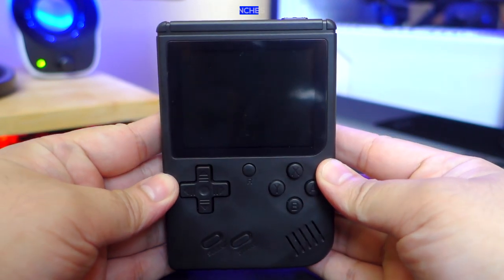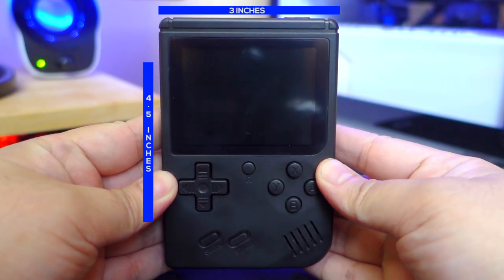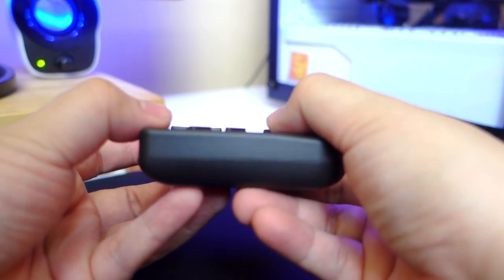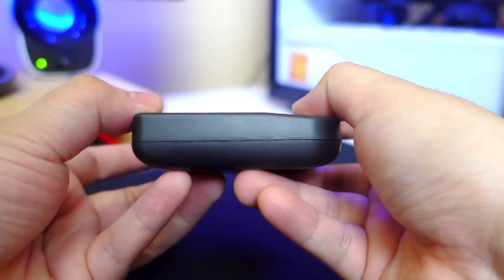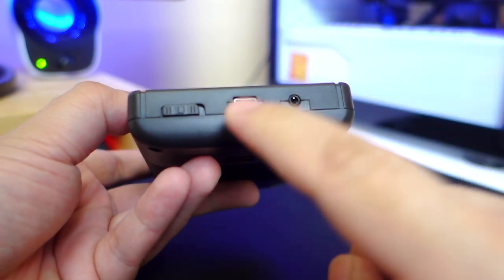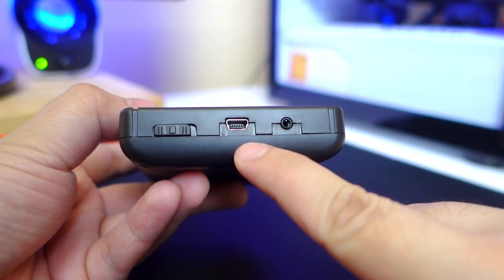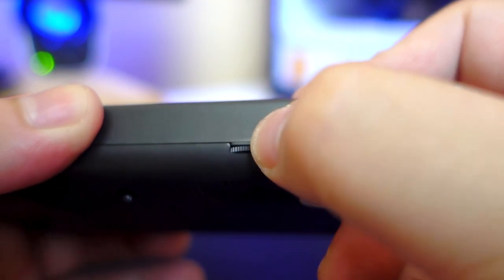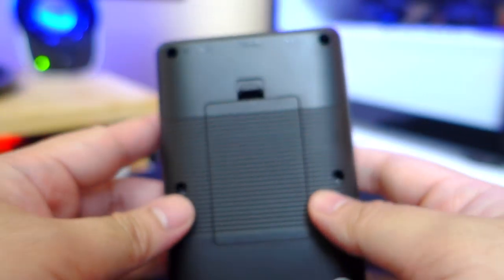The dimensions of this game console are around 3-inch width, 4.5-inch height, and 0.7-inch thick by my own measurements. It weighs around 106 grams, which is pretty lightweight, and the overall build quality is surprisingly good. At the top we have the power switch, the mini USB port for charging, and the TV out port. On its side we have the volume knob, and at the back we have the battery compartment.